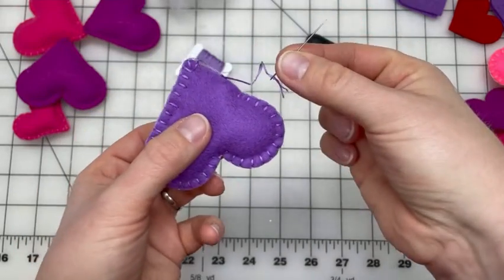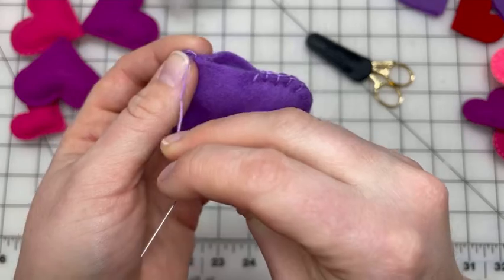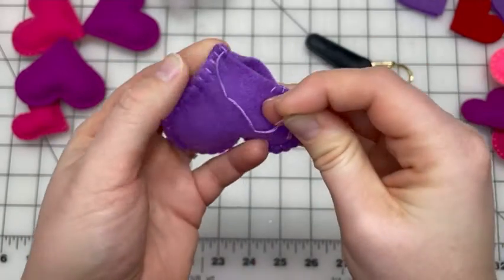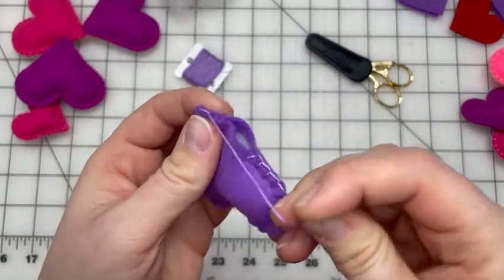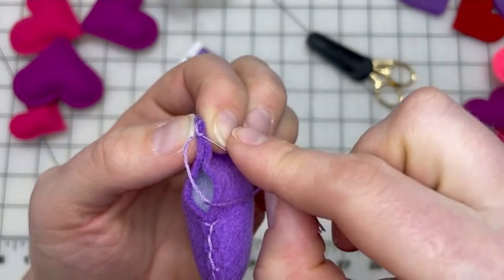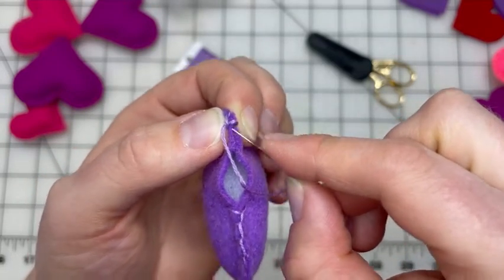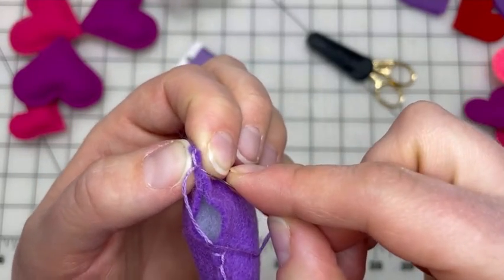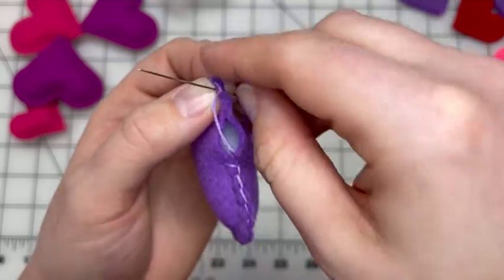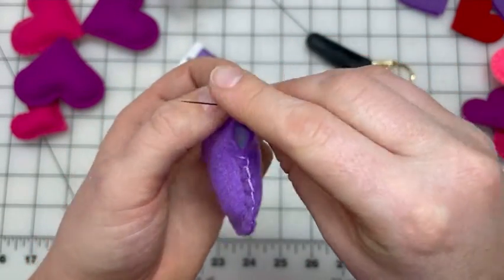I'm about to run out of thread, so I can't finish stitching — I'm going to tie off this end before adding more polyfill. I've made it nice and snug, and then at the end I go under the backside and the top loop to make a simple knot by going through the loop I made.